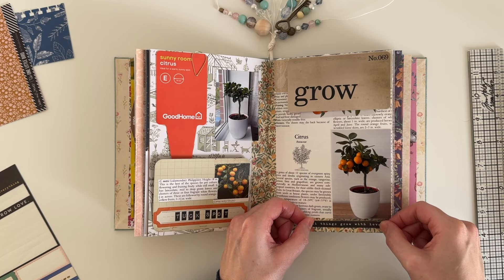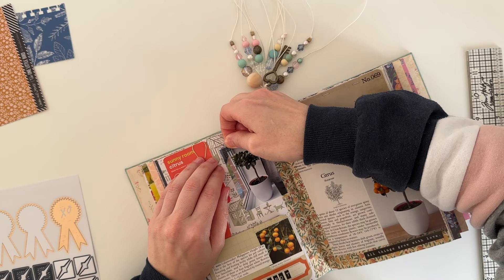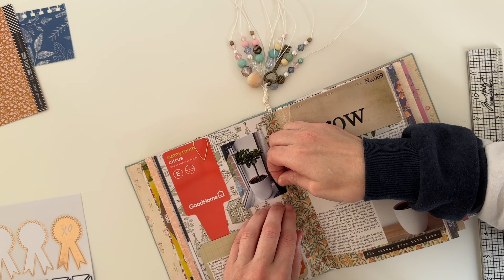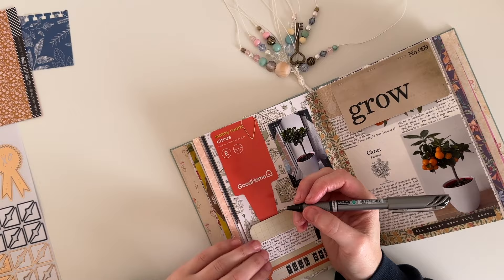This word sticker is by the Crate Paper Maggie Holmes Flourish collection. I'm just adding some more stickers for decoration — these are some photo corners, and I thought they would make this photo stand out a little bit more. I did end up putting one on super wonky though.